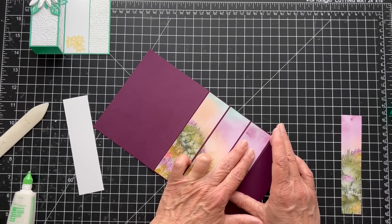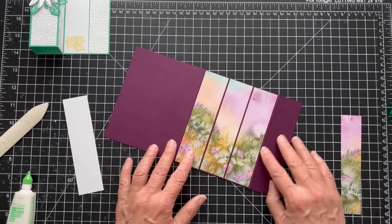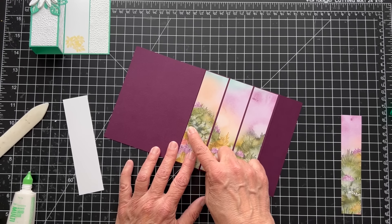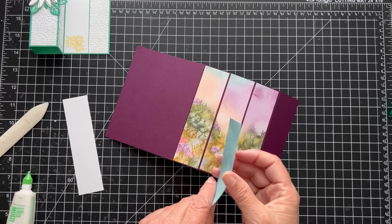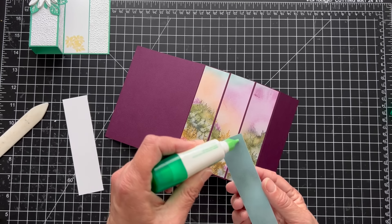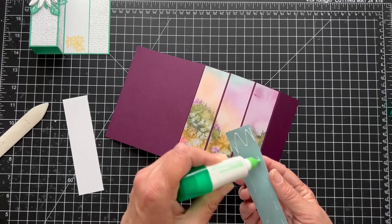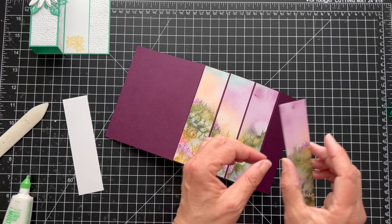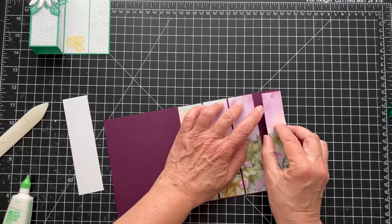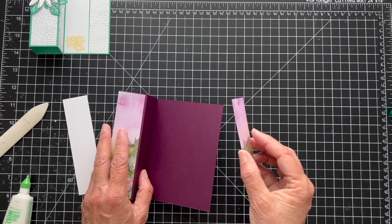These are the pieces I cut out of white cardstock and embossed with that embossing folder. I think this is so pretty with the Blackberry Bliss. Blackberry Bliss is one of my favorite colors — I just love it. I was going to put a layer of white behind it, but I decided it didn't need it. Sometimes with dark colors I like to put a layer of white — if I were to do that, I'd make the white these sizes and come down maybe an eighth of an inch.